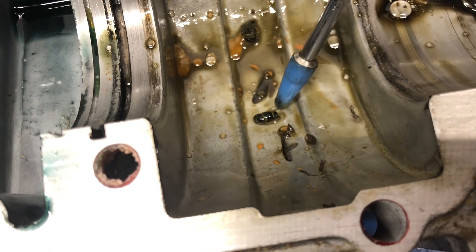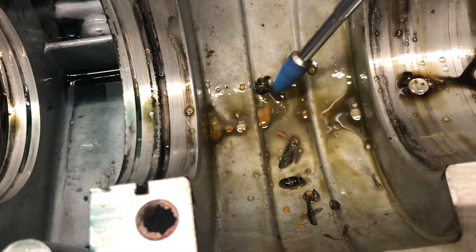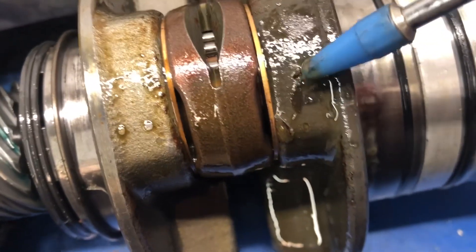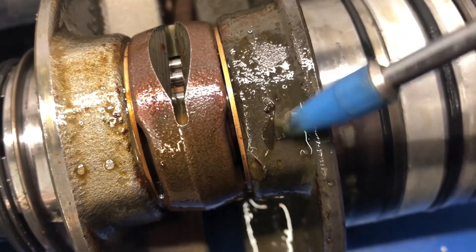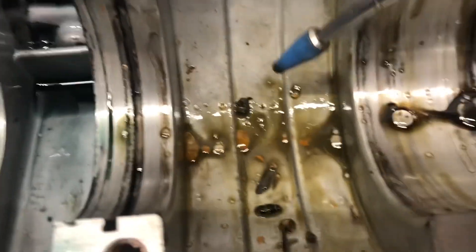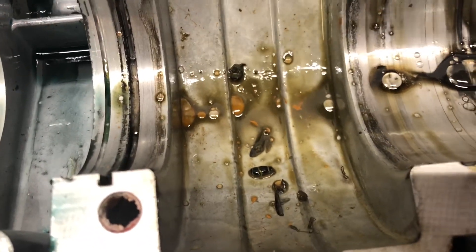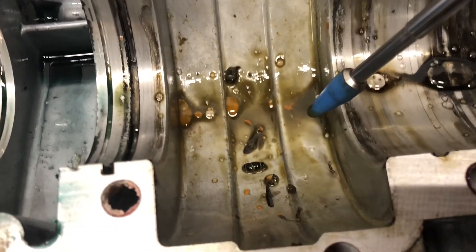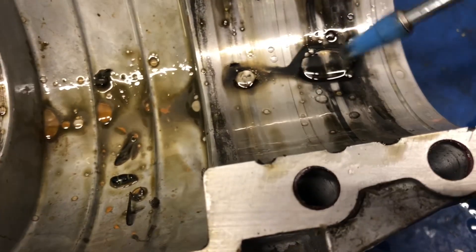Moving into the lower half of the crankcase, there's a dead fly in the mag end — not unusual, little critters can get in there. We see some water here, some rusty brown water further down, and then what appears to be a critter's wing, probably another wing, and its fuselage. I think there's a second fuselage's wing too. They must have come in through the carburetor. I've found mouse houses and dead mice in motors before, but this is the first time I've found flying things.